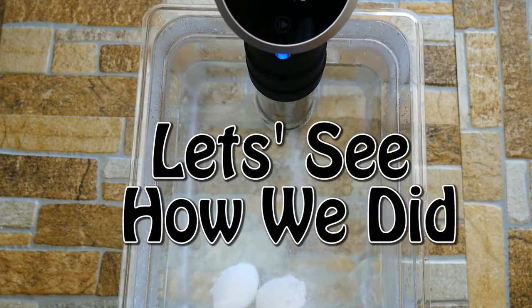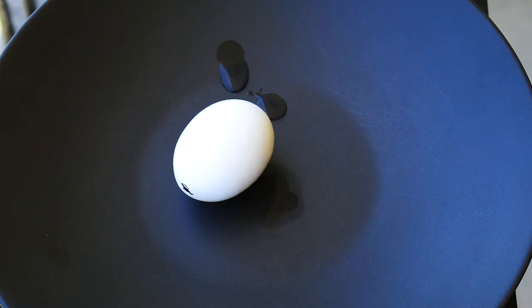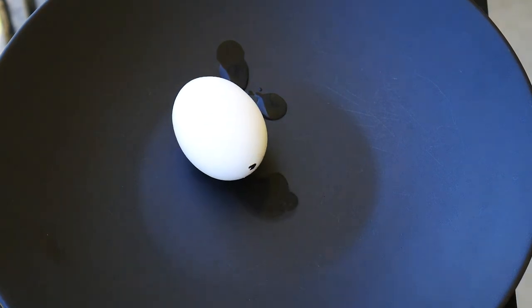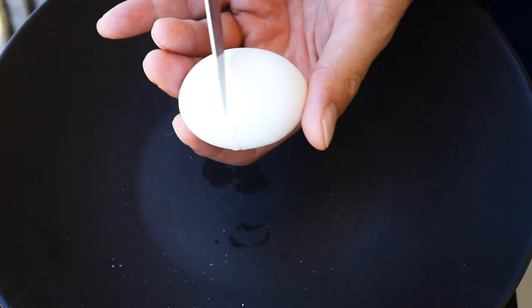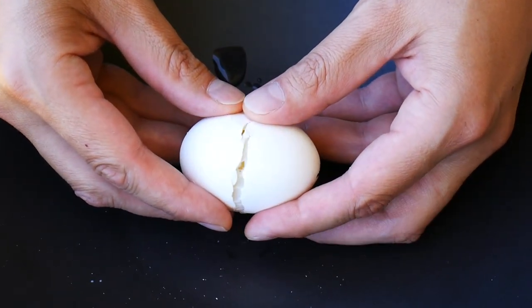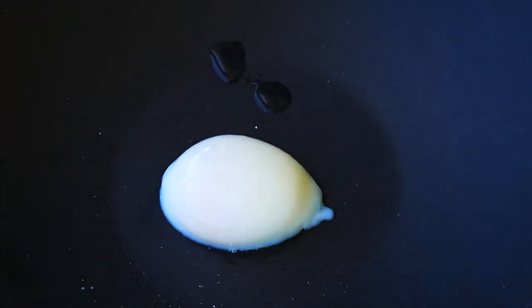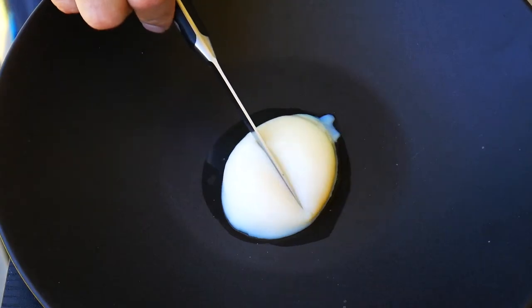So after one hour, we're going to check and see how we did. The trick to getting it out is taking a knife and just cracking around it really gently, and then we're going to get really close to the plate and release the egg. Let's see how we did here. That is a perfectly poached egg. It's beautiful. It shapes there. It's really cool.